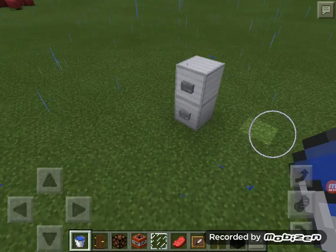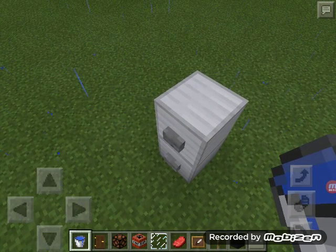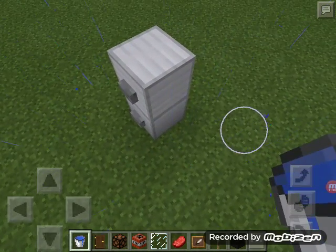Design number one: all you need are two iron blocks and two buttons. You stack them on top of each other and put the two buttons on, and it looks like a cooler or fridge. You can also use levers, but I thought buttons look better.